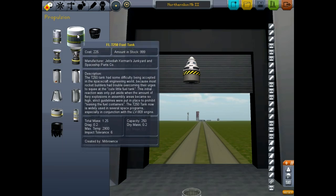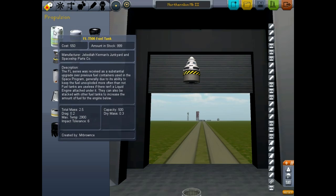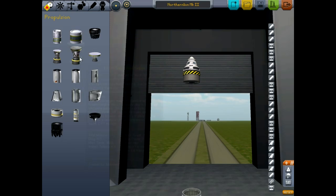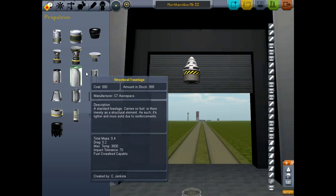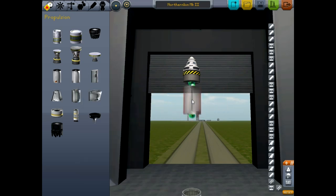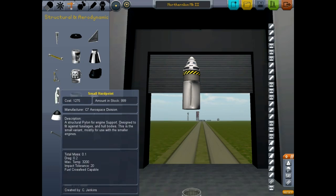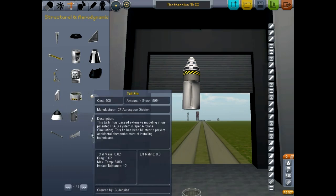These are pretty heavy. Are there lighter ones? Capacity 500, capacity 250 - I get that. I don't really want to use a fuselage. I would rather keep this as light as possible. How much does structural fuselage weigh? 0.4, so not that much. So we could put a structural fuselage on and then we will add some aerodynamics to that.